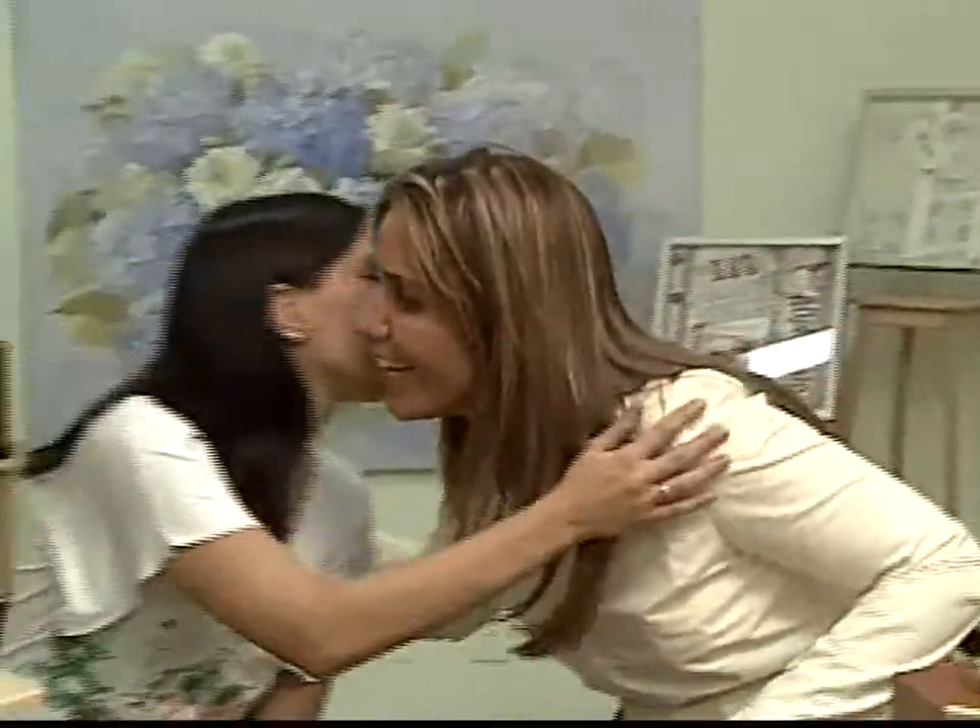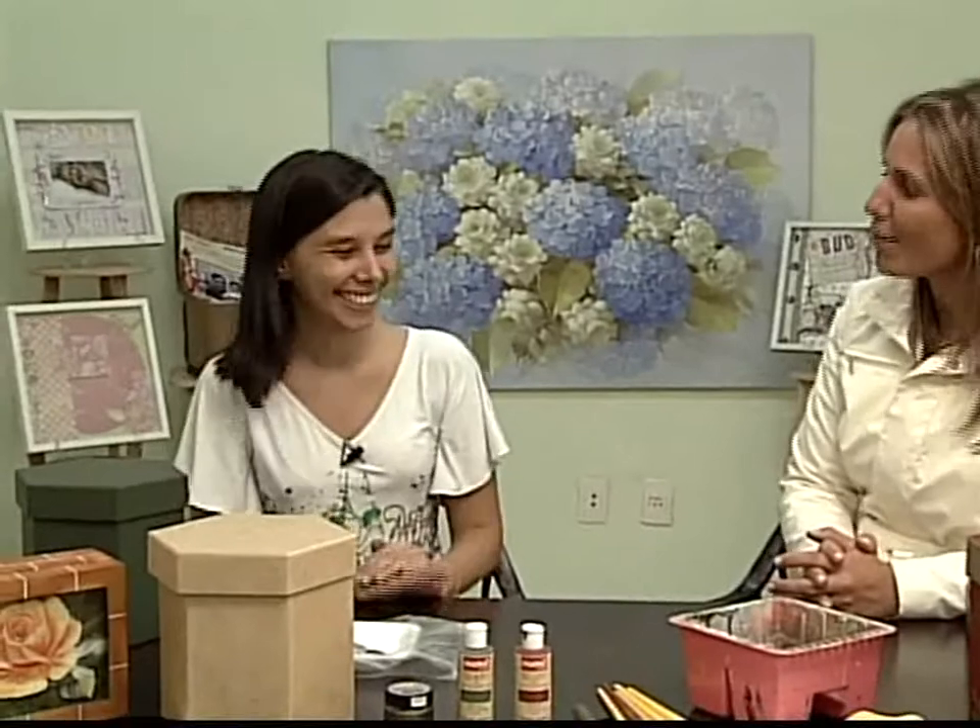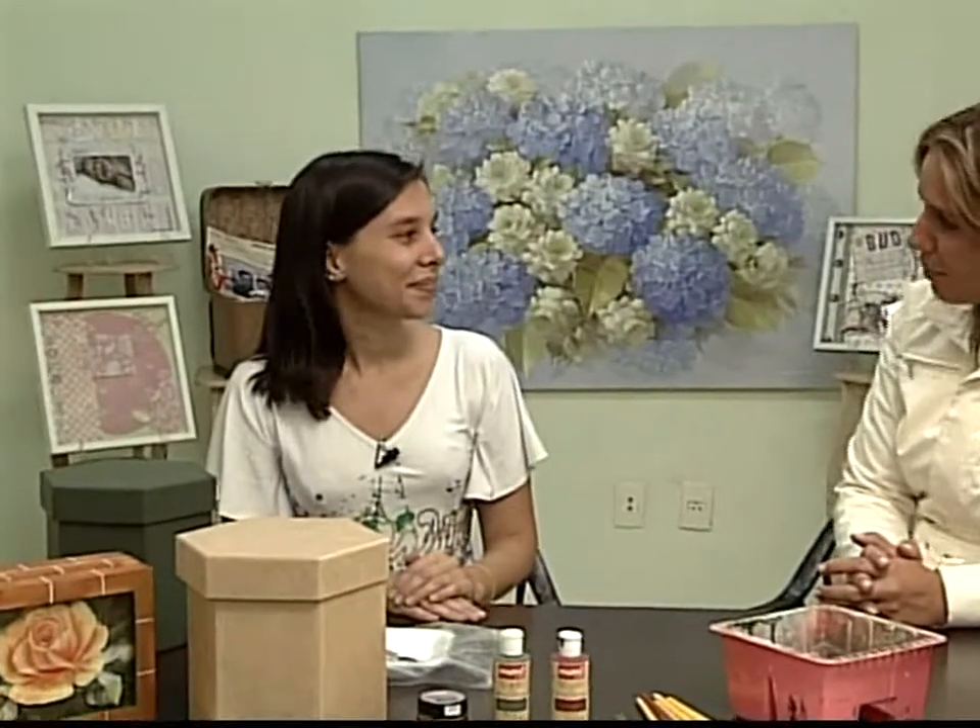Ao meu lado, especialista em obras de artesanato que diz respeito à madeira, decoupage, resina, mistura com papéis e tintas e assim vai, Lilian. Nossa querida Lilian, seja bem-vinda. Obrigada! Como é que tá? Tava sumida. Legal te ver aqui outra vez. Você é sempre muito bem-vinda.